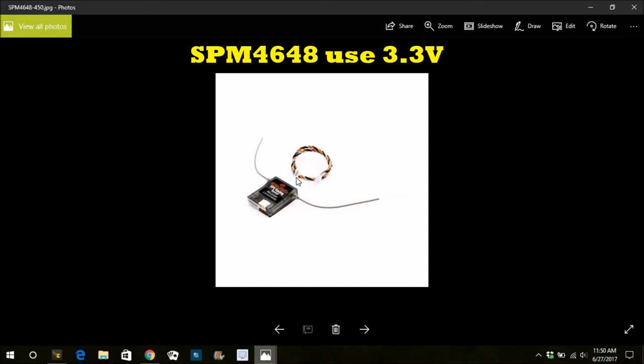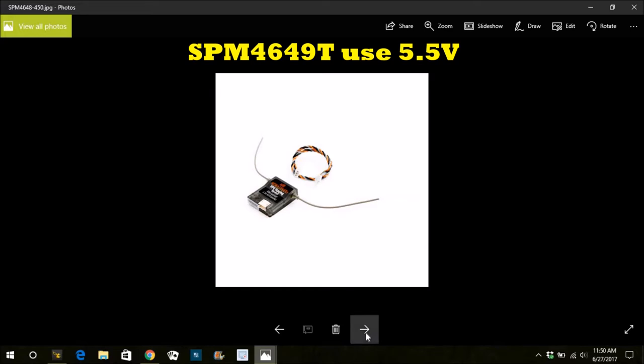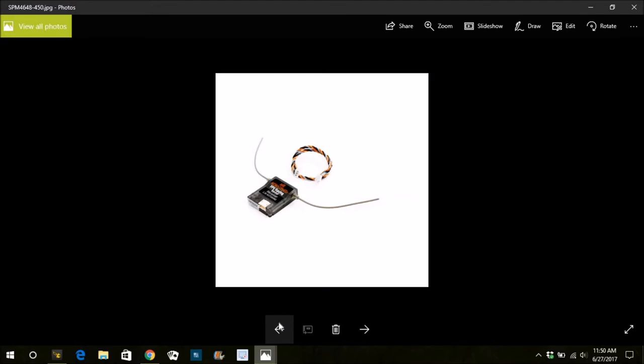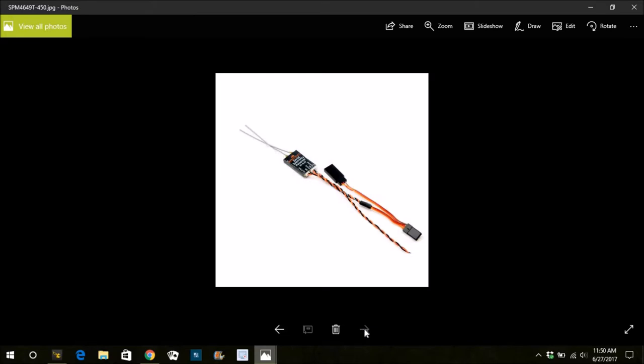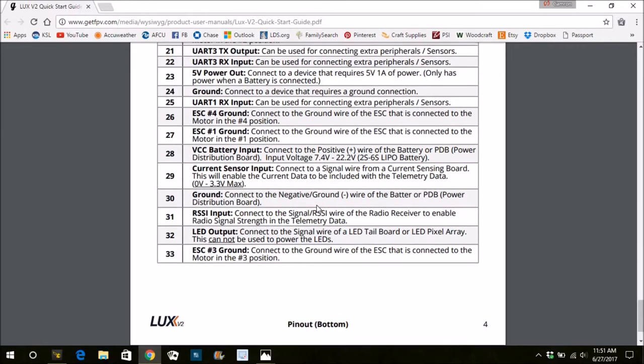The FPV racing serial receiver SPM 4648 takes 3.3 volts, so you'll need to select three volts for that one. The SPM 4649T accepts a range of 4 to 7.5 volts, so you'll want to select the five volts. I have one of each and they both work great — you just need to make sure you're selecting the right power for each receiver.